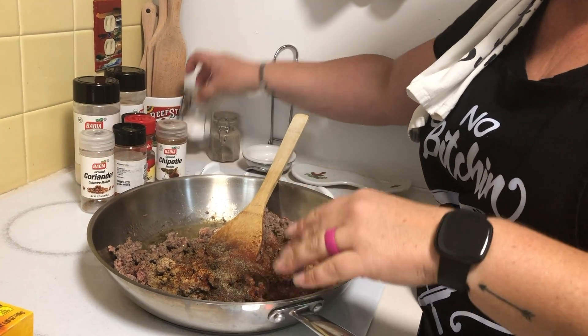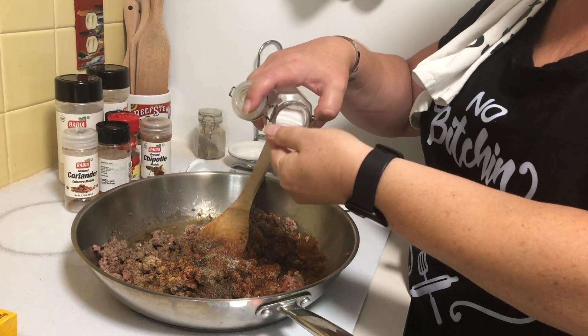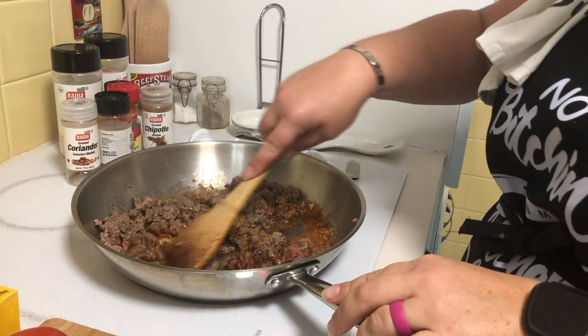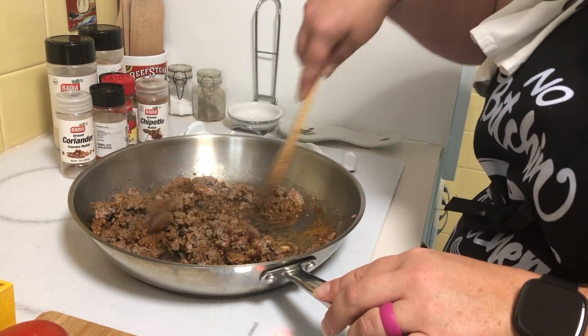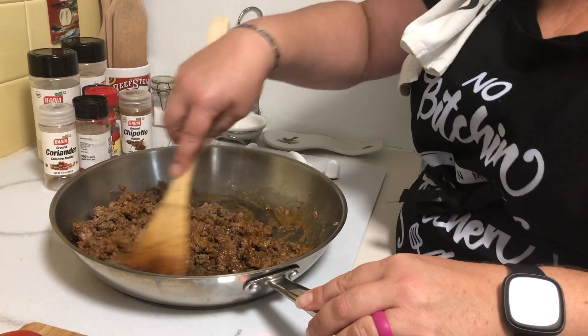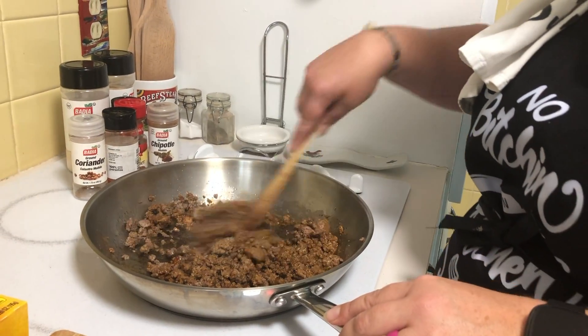I just threw in some pepper — I wish you had smell-o-vision because it smells so good. Throw in some salt, and I just throw this in with my ground beef just like you would one of those little taco packets from the store. You see how it's changing color and looking like tacos? Then we'll just drain the grease off and make some yummy tacos with all the fixings — and that's all there is to it!